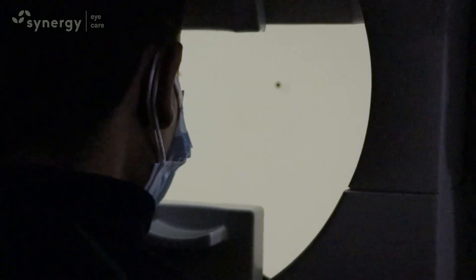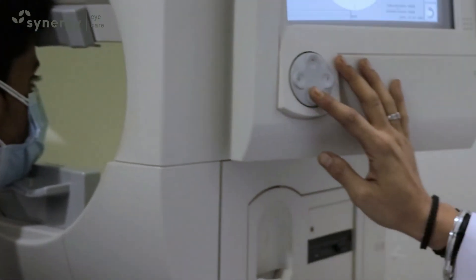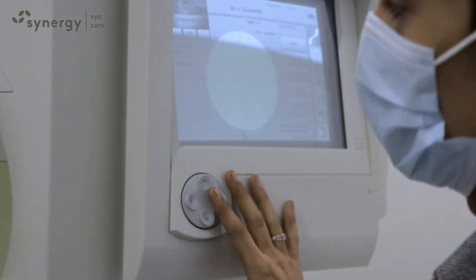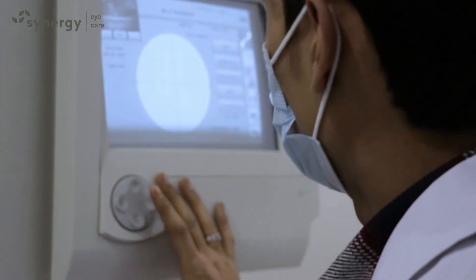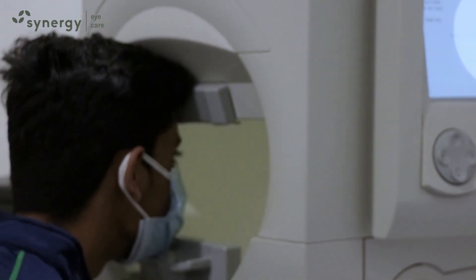If you press the button right, you will get a score for that. This is a very useful test to assess patients with glaucoma, and also in cases where a neurological disease is suspected. If you're a patient of glaucoma, you will be made to do perimetry on a regular basis to look for the progression of the disease.